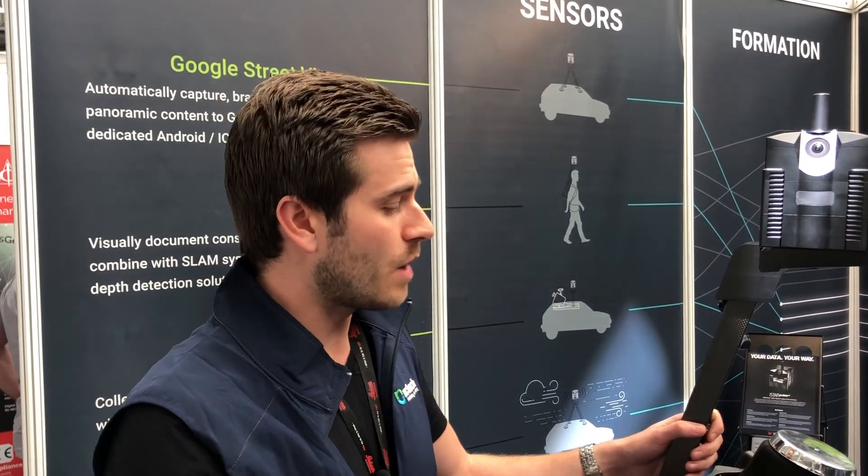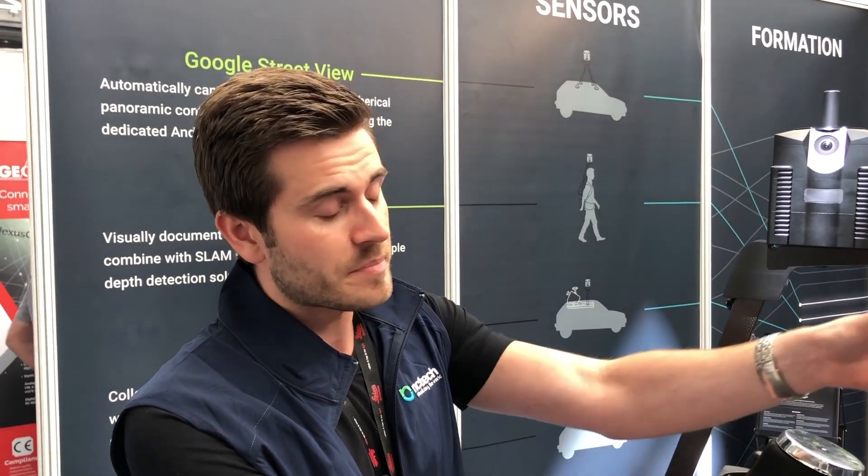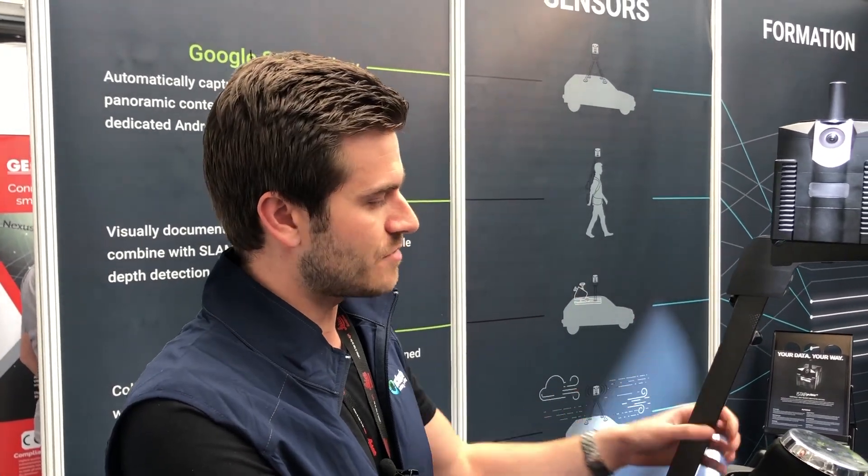This can handle huge volumes of data. For example, if you're traditionally going with a static capture device and placing it in every position to capture Street View externally, it can be very time-consuming. This allows you to capture miles — if not hundreds of miles — of Street View data and publish it in an easy and convenient manner.